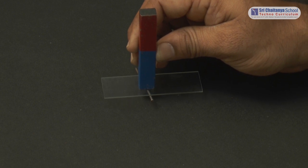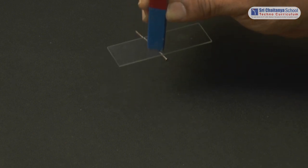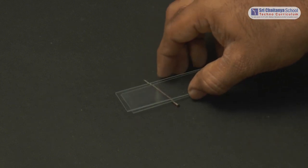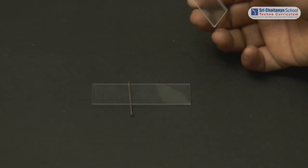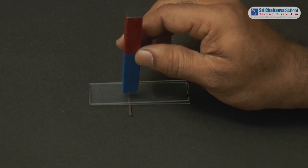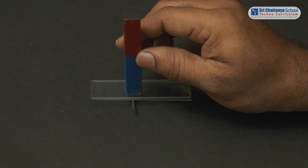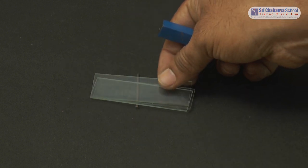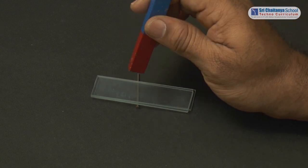Now with a glass plate. With a single glass plate in between the nail and magnet, the nail gets attracted to the magnet. On adding one more glass plate, the nail is not getting attracted effectively. On adding a third glass plate, the nail does not get attracted to the magnet.